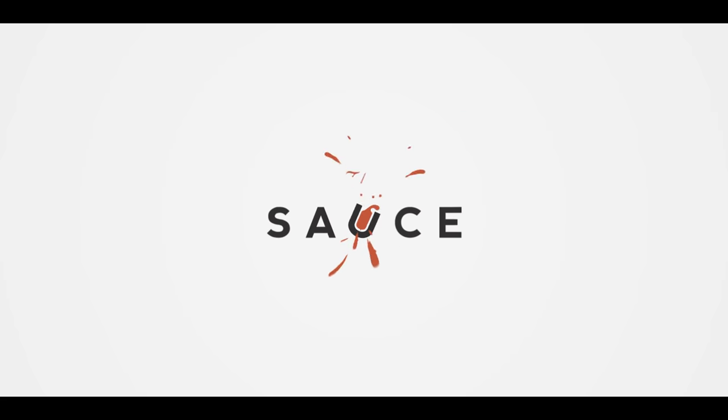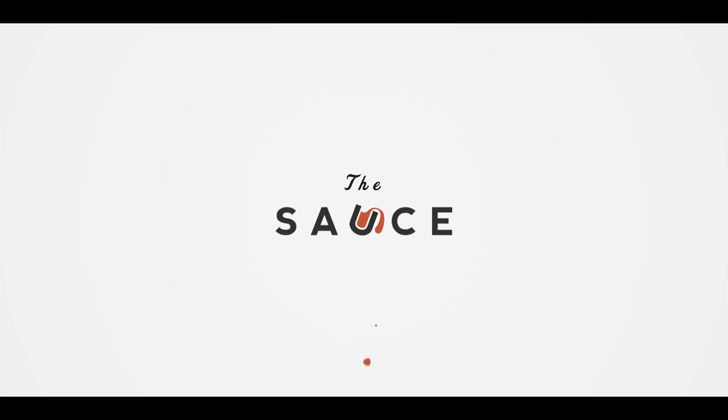Hey everybody, I'm Chef Tom with ATBBQ.com and this is the Z-Man brisket sandwich. Today we're cooking up a legendary sandwich from a legendary barbecue joint. The Z-Man is a brisket sandwich served on a Kaiser roll, topped with provolone cheese, onion rings, and barbecue sauce. It's a pretty simple concept but really the perfect combination of textures and flavors.